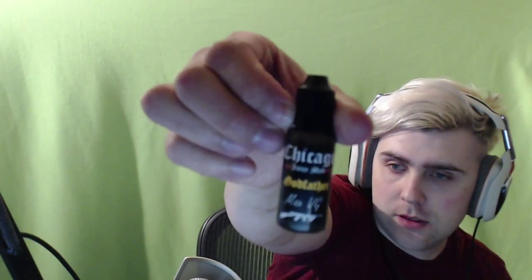Hey guys, it's Abel from Abel Vapes. I'm doing another review of a flavor from Chicago Juice Mab out of Chicago, Illinois. It's their Godfather — max VG, 70 VG — nectarine banana cream with caramel. It smells amazing, like absolutely amazing. It's like nectarine and banana simultaneously, then cream, then caramel.